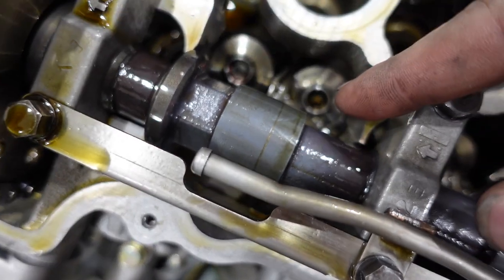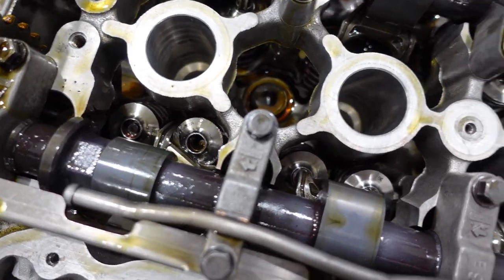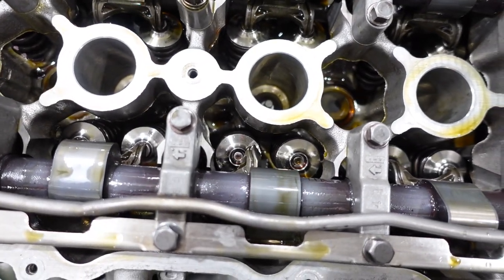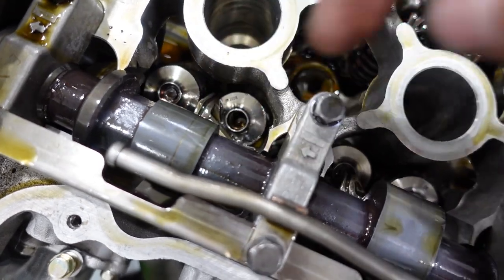We pulled the valve cover and the rocker arms were the problem — we've got some metal damage in here. This was the built engine. I do not trust this thing anymore. The head has got to get pulled and cleaned out, maybe even reassemble the bottom end if it pulled metal through it. That valve is probably bent. You can see there's a little bit of scoring on the brand new cam. Not a fun situation.